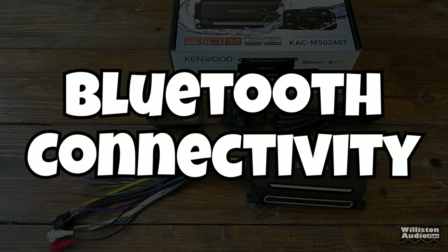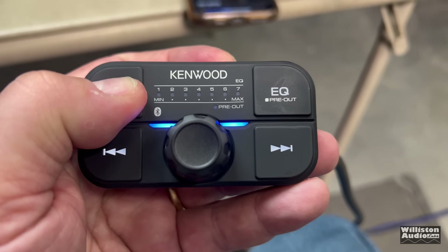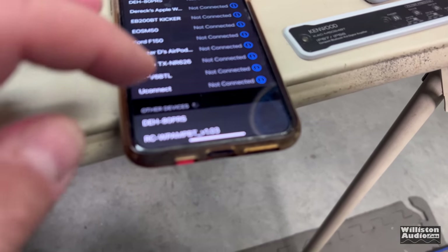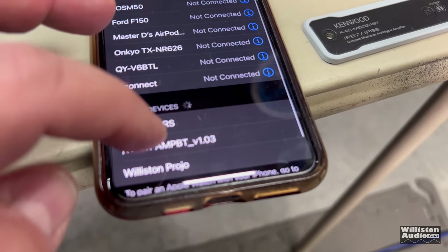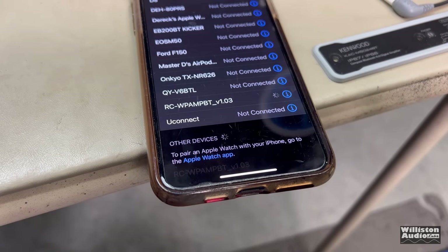For one of the most important features — Bluetooth connectivity — getting your phone or other Bluetooth device set up: hold down the pairing button, which is also the play and pause button, for about three seconds. Then you should see the device show up on your Bluetooth device list, showing RC-WP-AMP-BT.